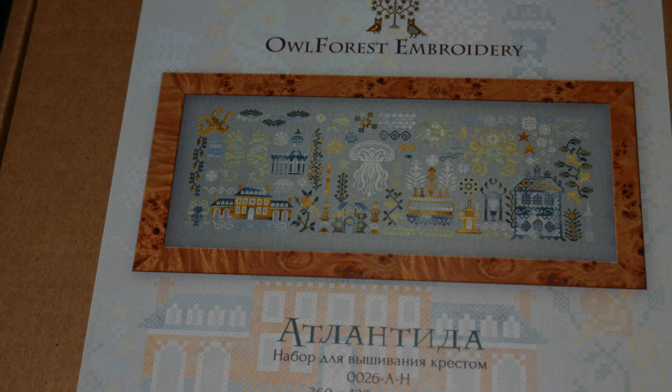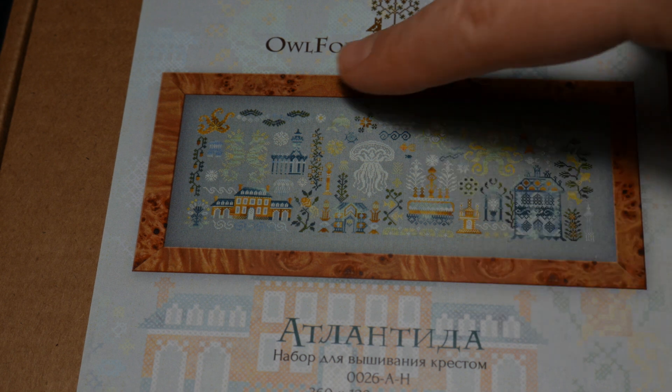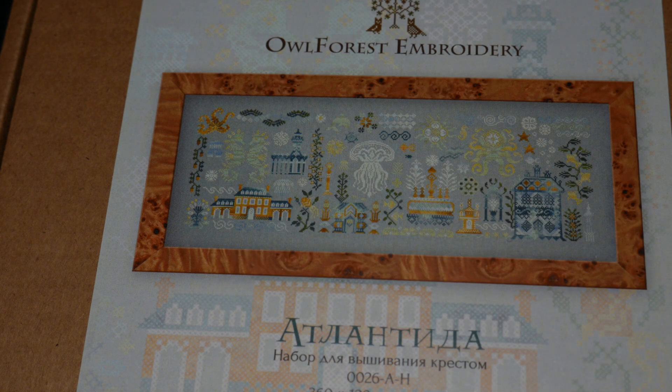Ha sacado unas series que son partes del cuadro. O sea, haces como si dijéramos cuatro pequeñitos, o si no tienes este que es un poquito más grande. Entonces estuve dilucidando a ver cuál hacía.